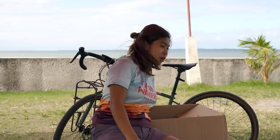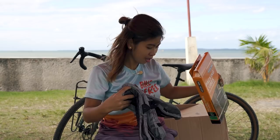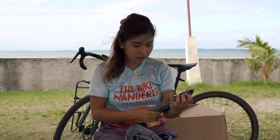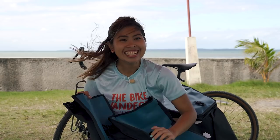Meron pa pala — meron pa ako dito nitong packing cubes for panniers. Para mas organized tayo, kakailanganin natin ito. Tatlo siya. Para malagay natin yung mga gamit natin — yung mga underwear, yung mga accessories natin and other stuff. Ito malaking tulong siya para maging organized tayo.